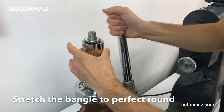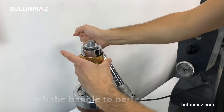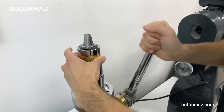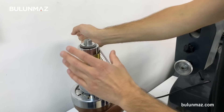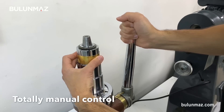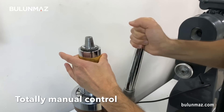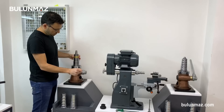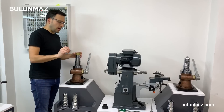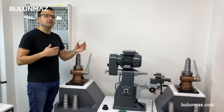Here we go — it's totally hand controlled. When you get used to this bangle stretching machine, you will of course have much faster performance than me. To avoid breaking the soldering part, we are moving the bangle to the right during the stretching process. My bangle is ready. My target size was 60mm, and I got it. As you can see, it's a perfect round shape, so I can go on to the second stage.